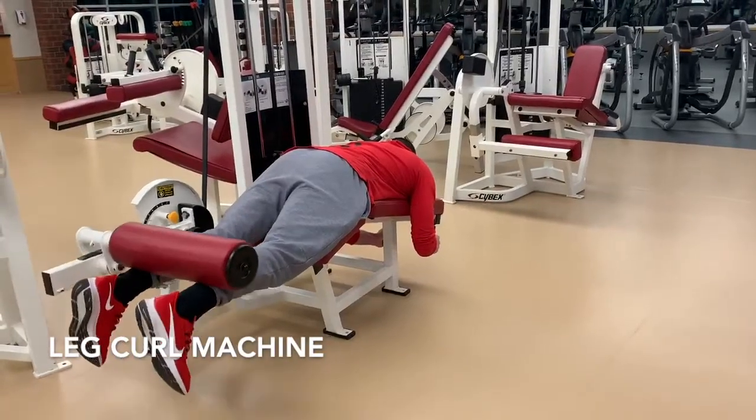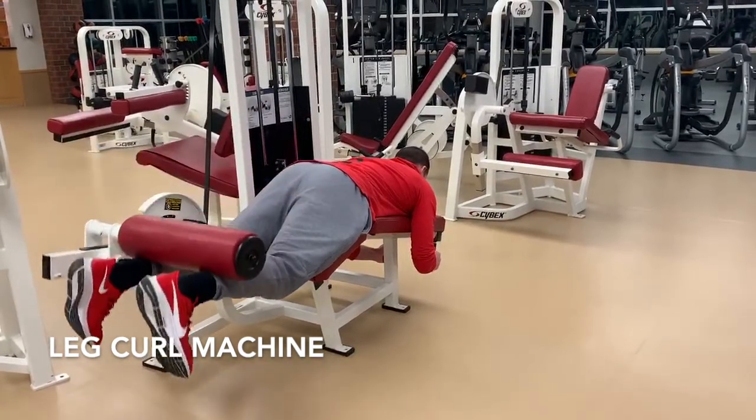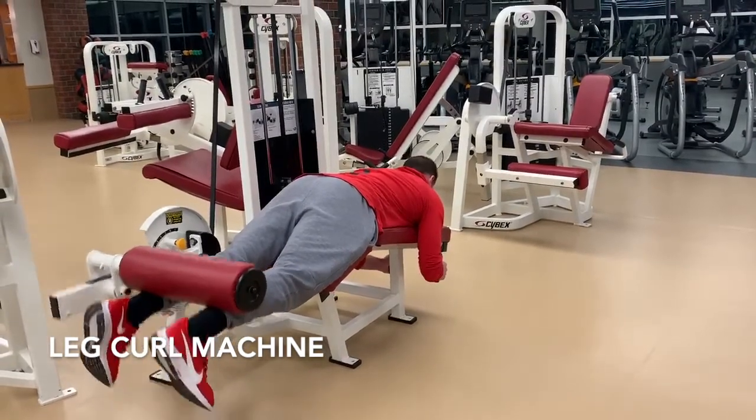Lying leg curl machine. Lay in a prone position on the leg curl machine. Grab the handles near the head with a closed neutral grip. Position the ankle roller on the mid to high ankle. Extend the hips into the padding, creating a slightly flexed hip but a neutral pelvis.